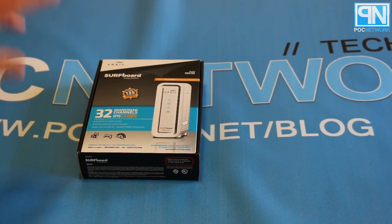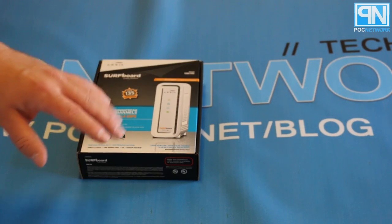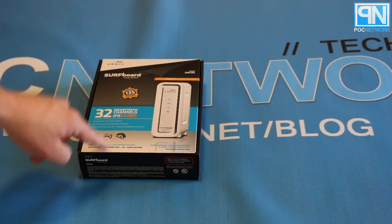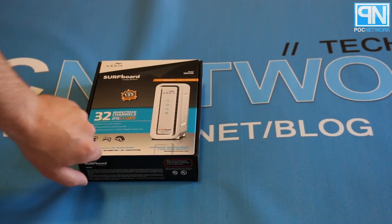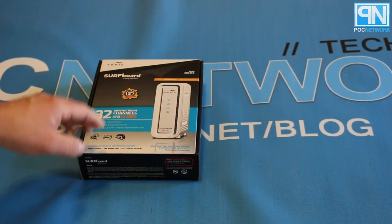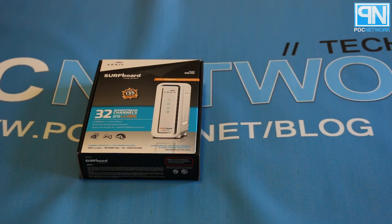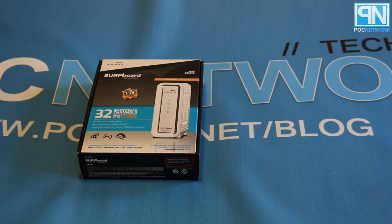No more 10/100 — now you've got gigabit. You've had gigabit for a while, but before, what was the point unless you were transferring files between computers on your network? Now you can actually make use of it, assuming your ISP supports that kind of bandwidth. We're getting there hopefully, as long as these ISPs stop milking us and provide more competition. Let's build some fiber pipeline and get gigabit internet.